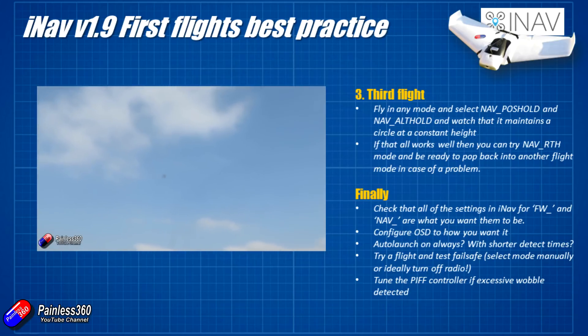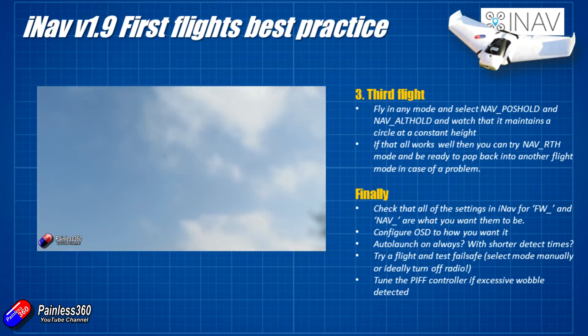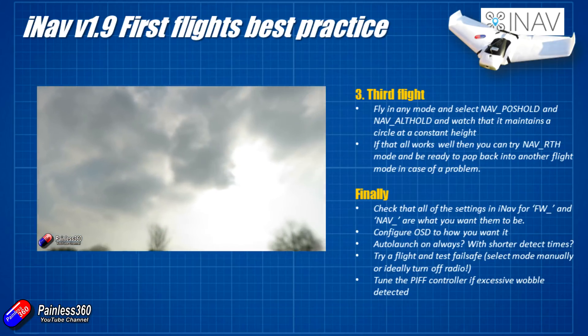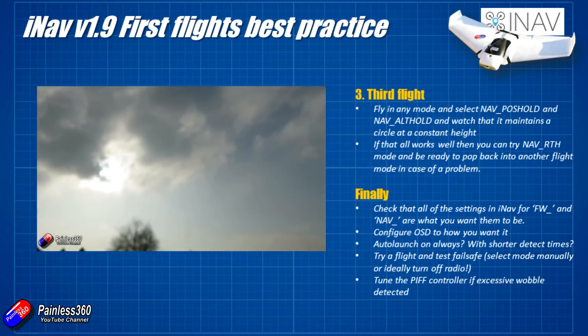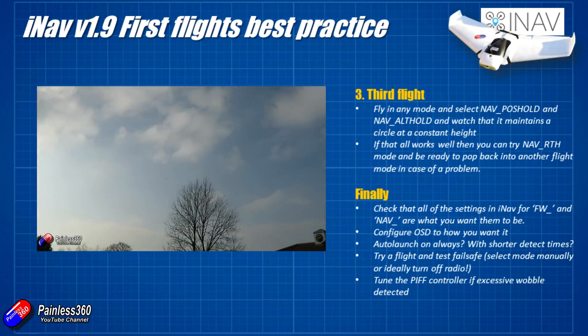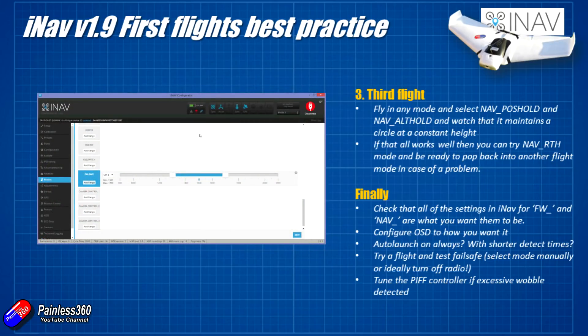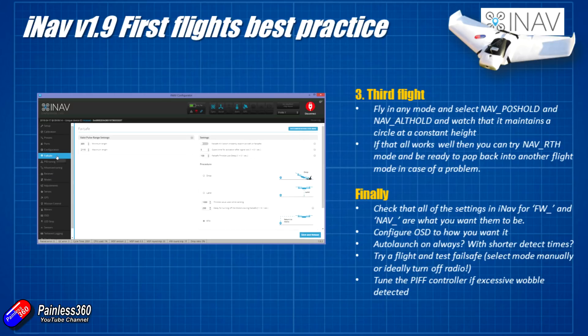Once you've got that done, I would recommend testing a few more nav return to homes in different environments, just making sure you know what to expect when you flick that switch. Nav return to home is what I would recommend you select for your failsafe, and that should hopefully mean that if there's a hiccup on the craft it's going to execute that return to home and fly back above your head.